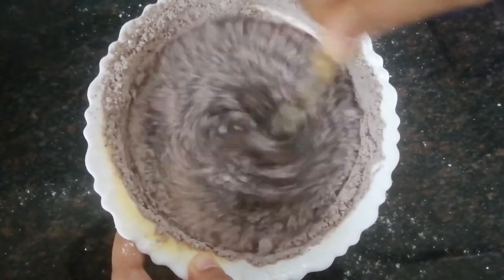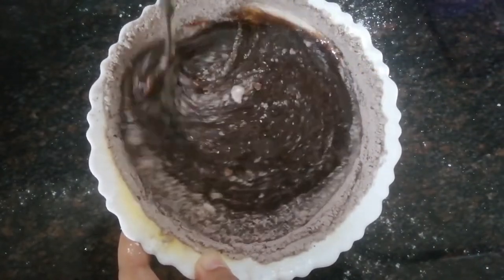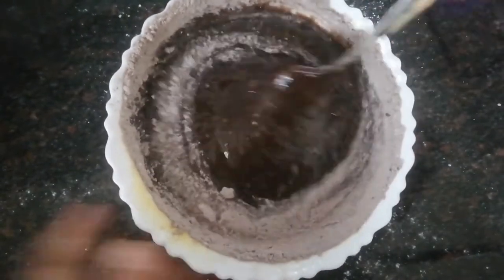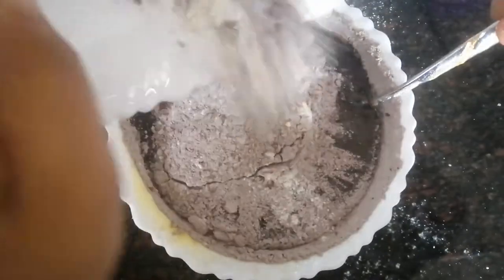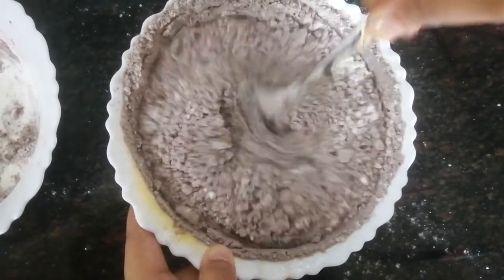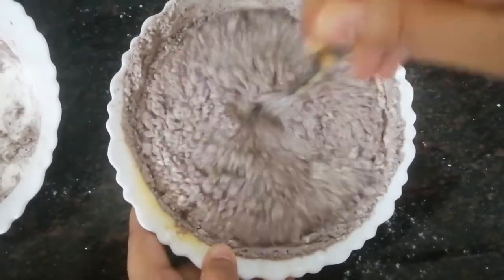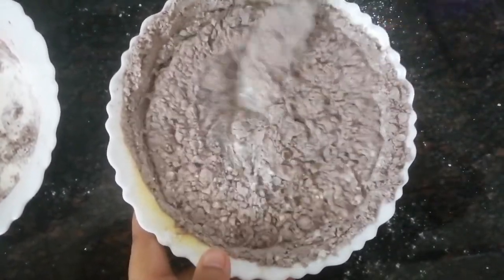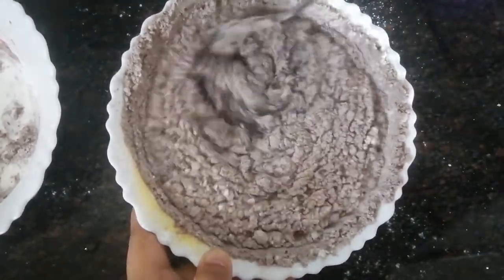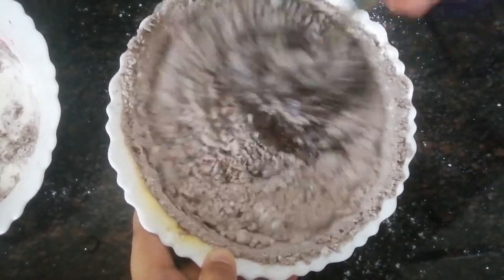Our batter is almost ready. Be sure to take a bigger bowl — in my case I only had a bowl of this size, hence why it keeps filling slightly. The amount of batter we have made can be used for two small cakes or one large cake, depending on the mold that you are going to be using.